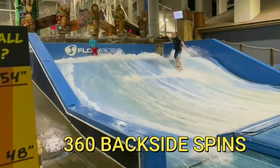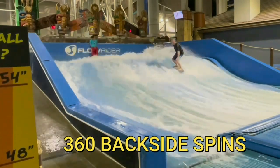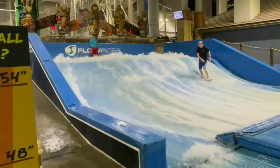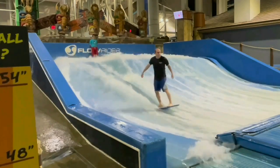Today we're going to be talking about 360-degree backside spins. We'll show you how to do the spins using your hand in the water to get you turning, and also without using your hand at all. Then we'll show you how to do multiple spins all over the wave. So let's break it all down.